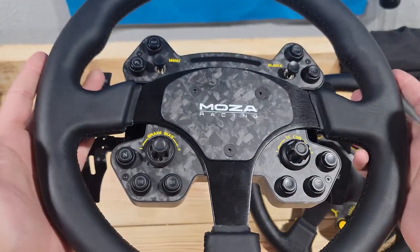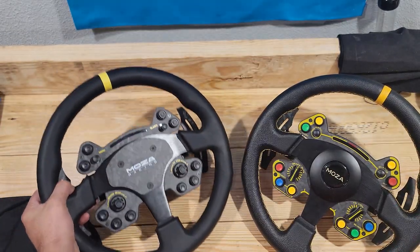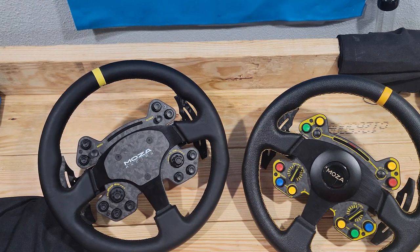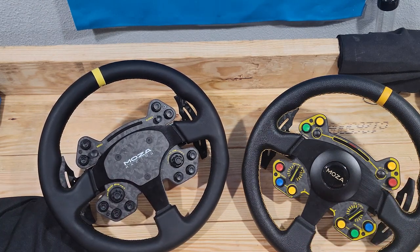We're going to put this on the rig and take a look at some of the features — the buttons, being able to change the colors and things like that. We're going to switch over to the rig, get it on the wheelbase, and see what it looks like.